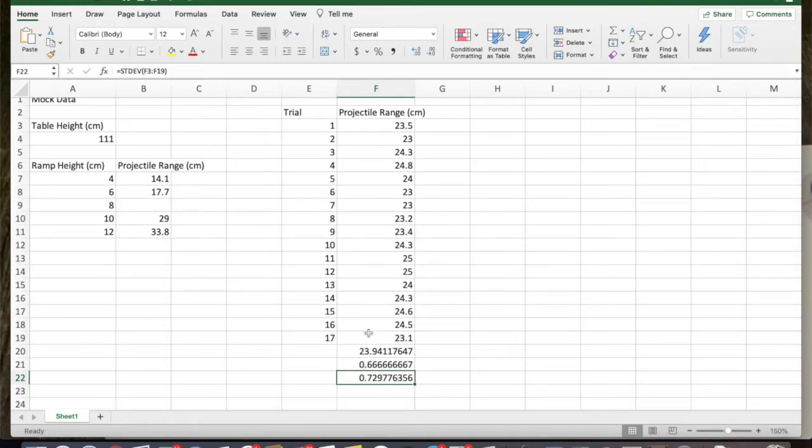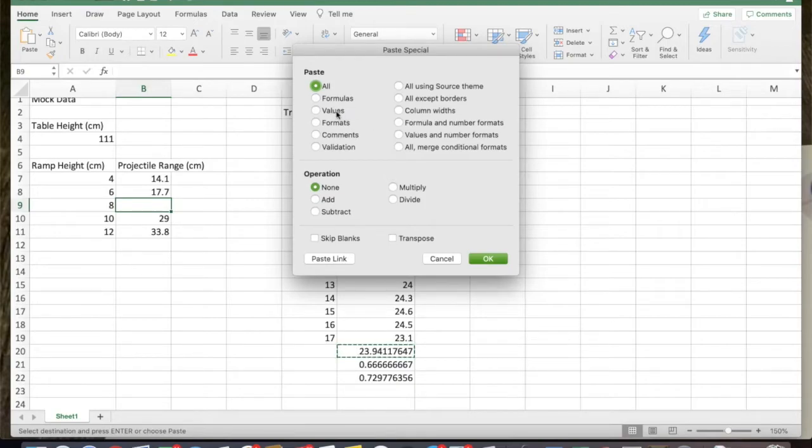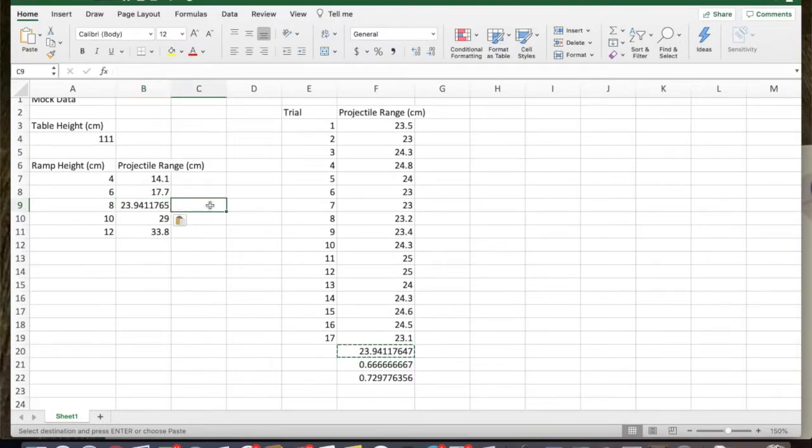I'm going to copy my average over here. When I paste, since I don't want to paste it normally — otherwise Excel will look for the same calculation in the new cell location — instead I'll do Control+Command+V, which is paste special, and then paste the values only. In that way it's just a number. The big thing I ask you to do is compare between models, so once you've collected all your data and taken all your averages, you want to make your graph.